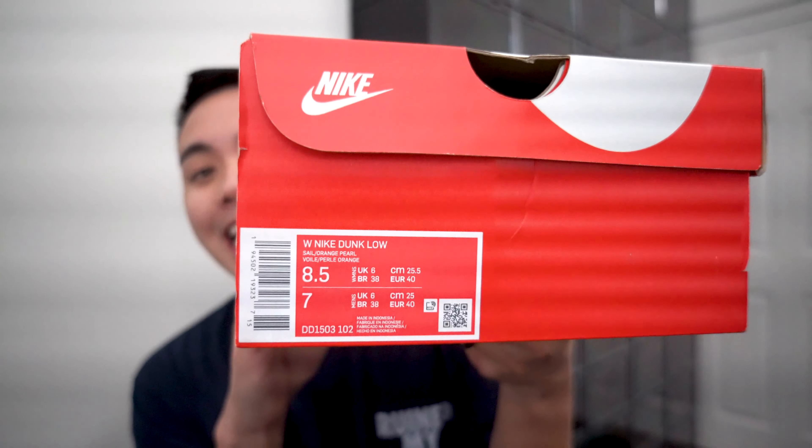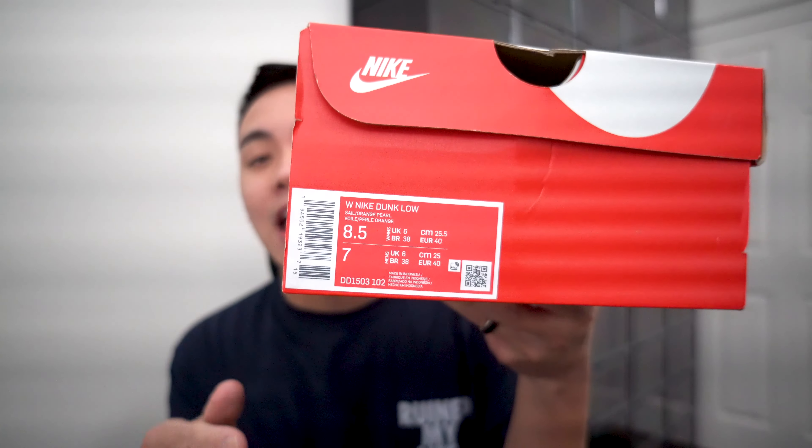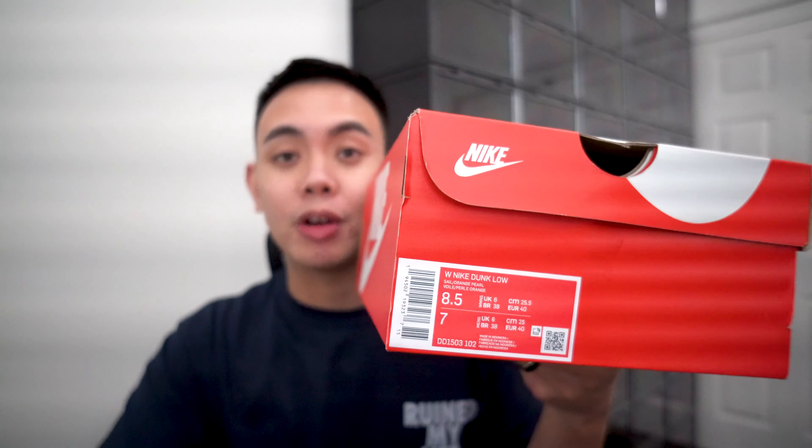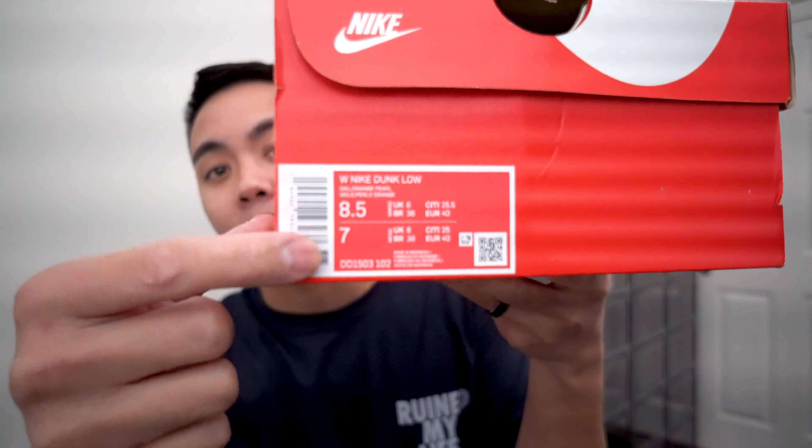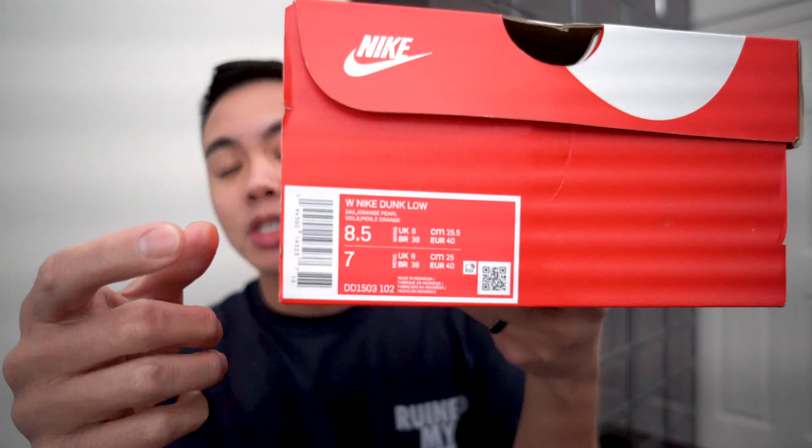This is not going to be my size — I was able to get a few pairs to sell. You see that iconic red Nike box and the Nike tag. We've got a size 8.5. For this specific pair it is a women's size, so 8.5 women's is a 7 in men's. This is going to be the original 100% authentic pair.